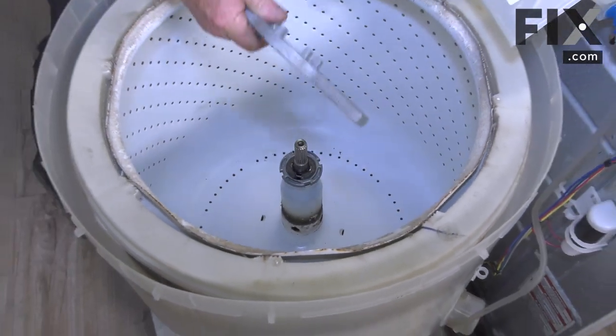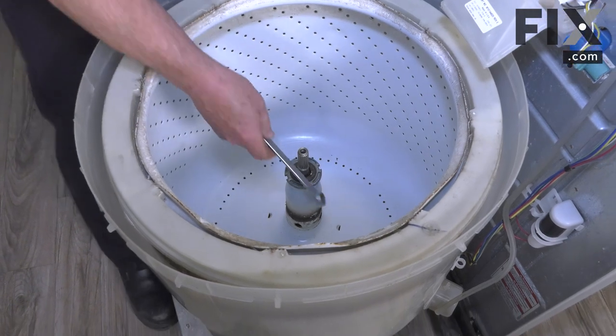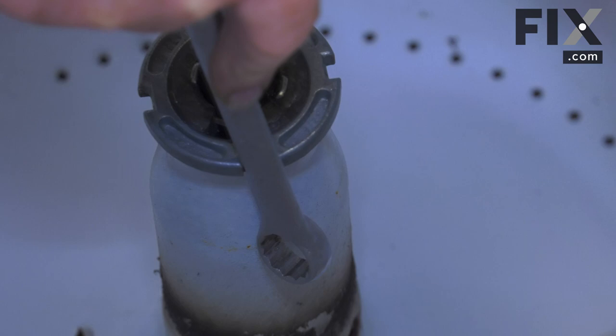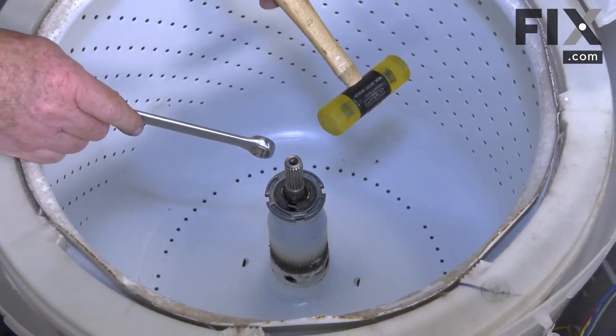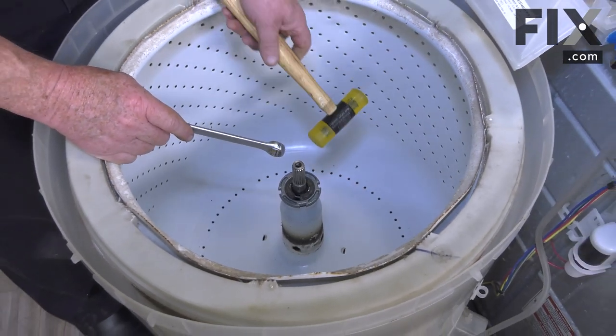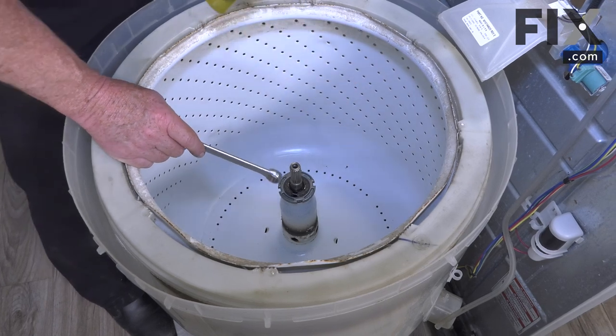If you don't have the specialized wrench you can use just a regular flat style wrench. Just want to be a little careful as you swing the hammer. I'm using a composite hammer but you can use a ball peen — you just don't want to be coming back too far and possibly chipping your tub when you're whacking at it.